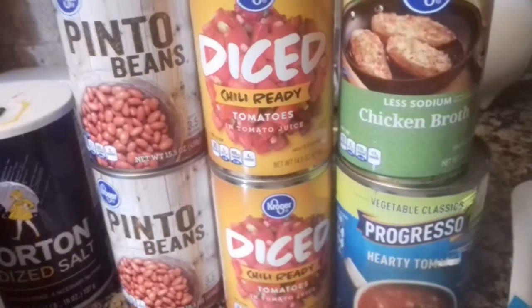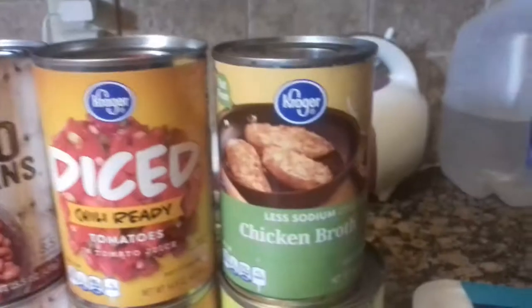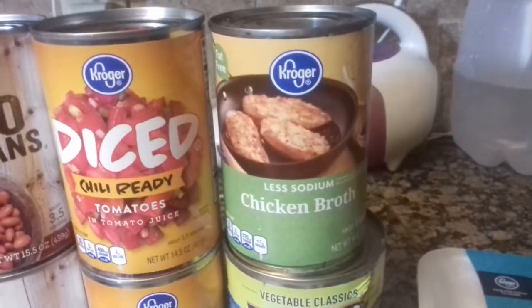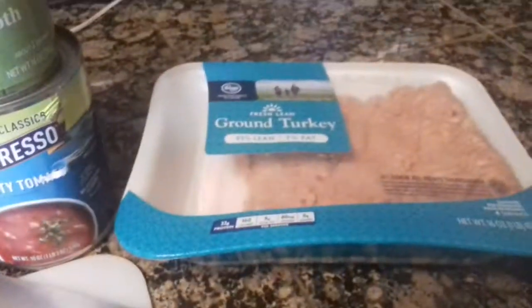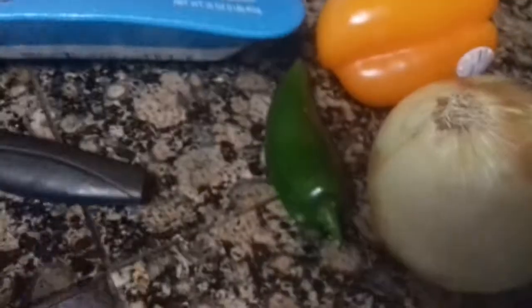Two cans of diced tomatoes — get any kind. We got chili ready. Some chicken broth, and we're only going to use about half a can. And we're going to use some tomato soup. And of course we have our ground turkey, onion, pepper, and jalapeño.